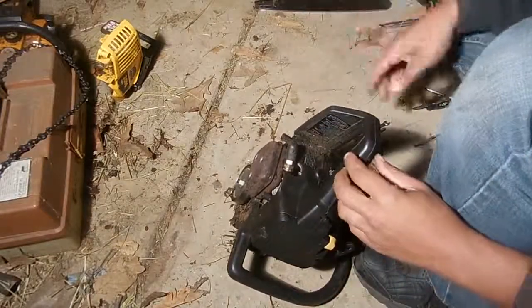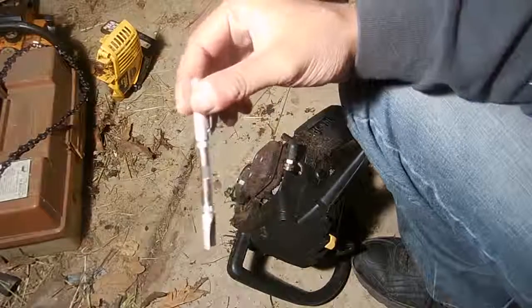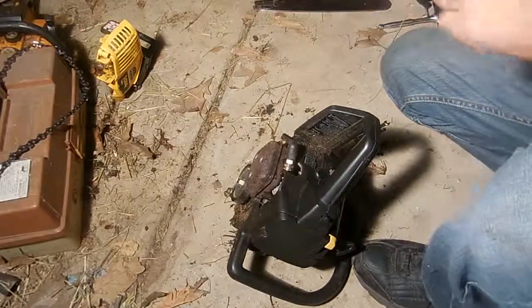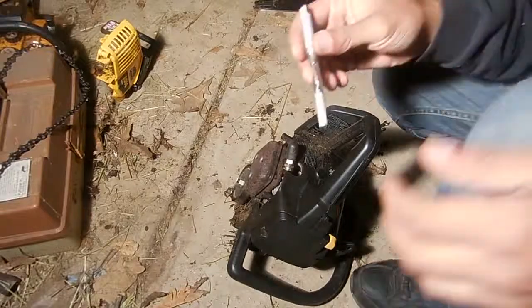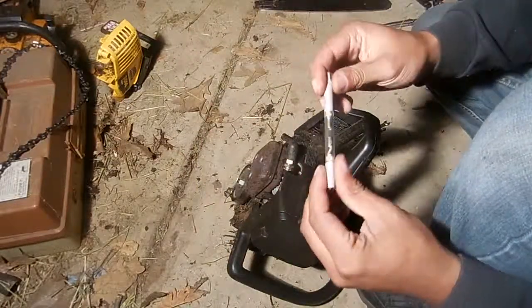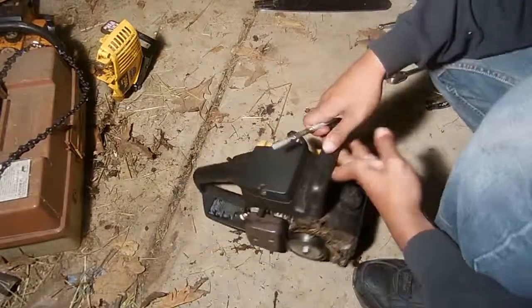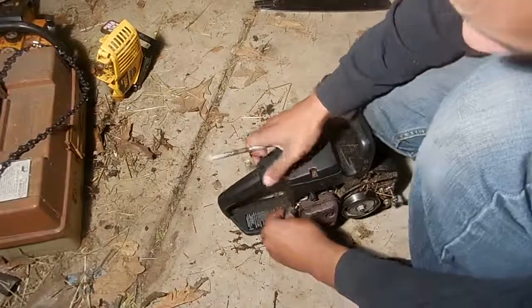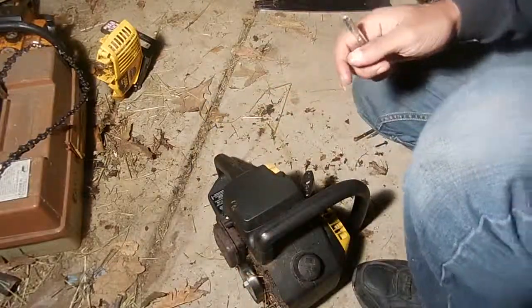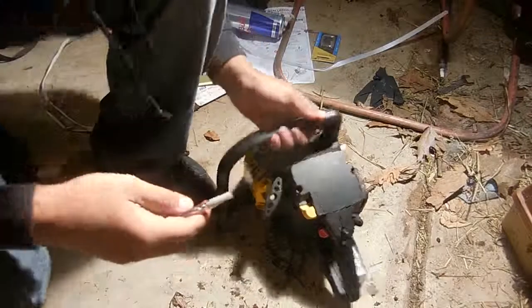The next step, or the other way to test spark if you don't want to take the spark plug out or don't have a wrench on you, is this spark stick — that's what they called it when I picked it up. This one has a much larger gap to jump, so on an engine that has weak spark it might not show up on this one. It has to jump from one side of this glass all the way to the other. The convenience though is that you don't have to take the spark plug out. I need to change the camera to the other side — should have had it there the whole time since the spark plug is on that side.